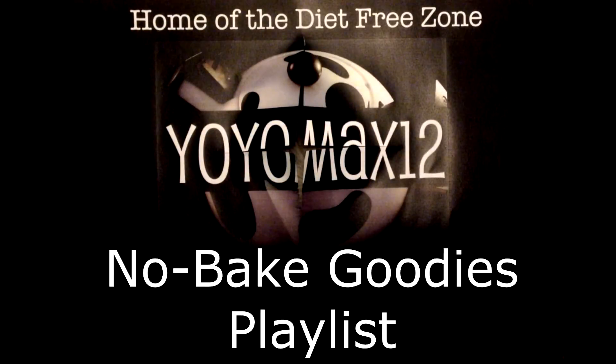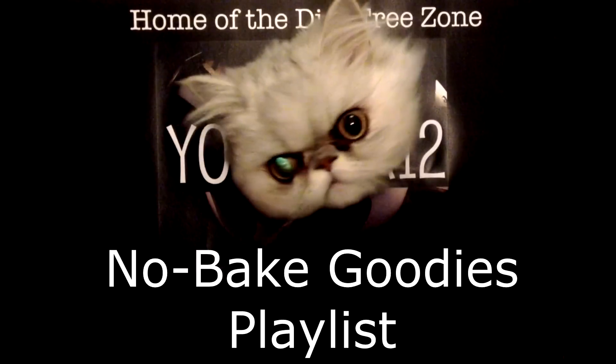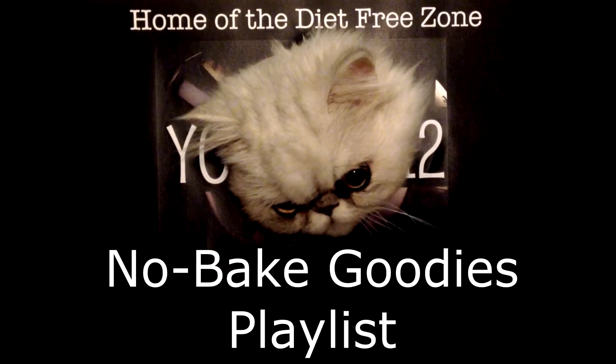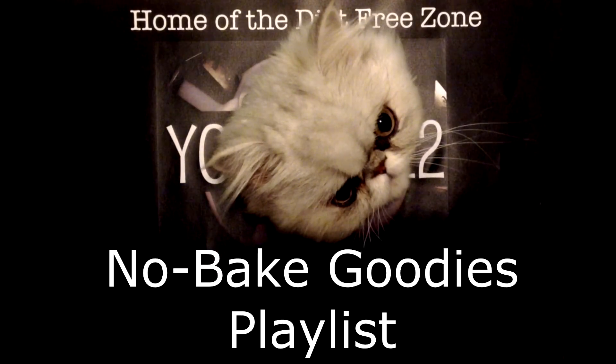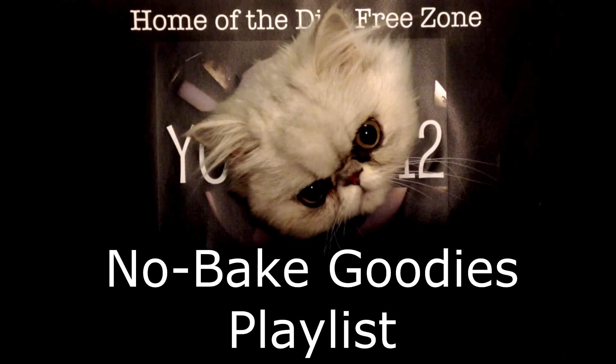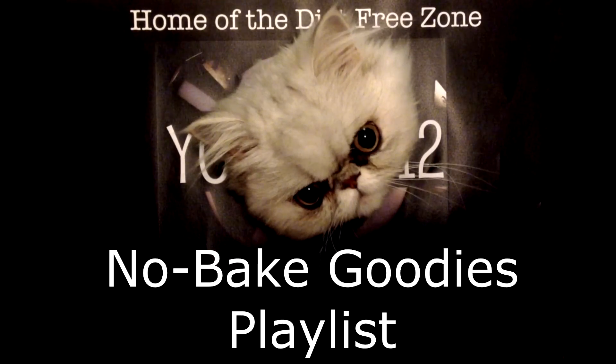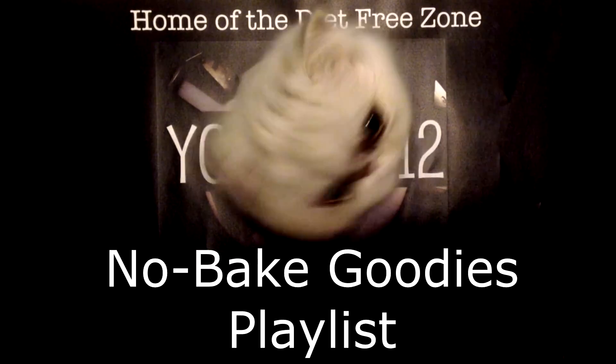If you're looking for a recipe that requires no oven, you've come to the right place. The YoYoMaxx12 channel has a playlist called No Bake Goodies. Click right on your screen, check the link in the description box, or click the little eye on your screen — if you can't see it, just hover your cursor and it'll be there. Thank you so much for watching!